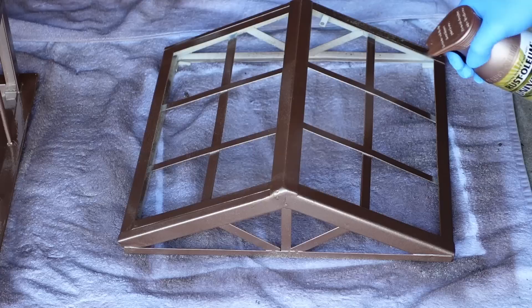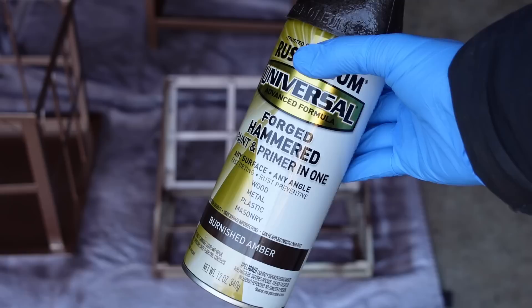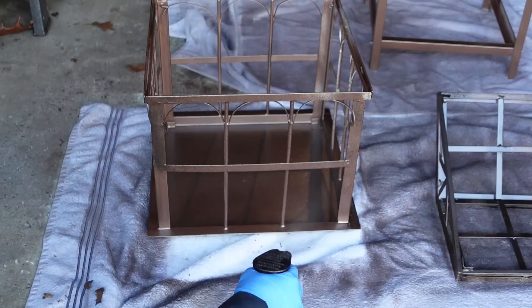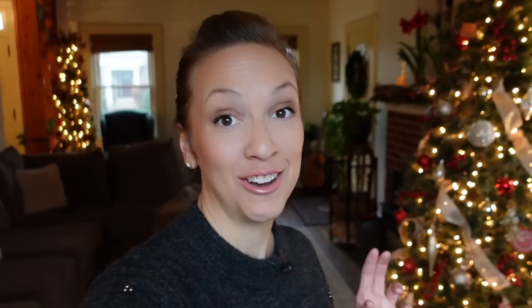I headed back to Lowe's and picked up a new color called burnished amber. I'm really glad I switched because it was just looking a little too shiny with the aged copper. I purposefully tried to hold the spray a little bit farther away and do it kind of willy-nilly to really try to get the appearance of pure rust, as if this Wardian case had been sitting outside for 30 to 50 years.